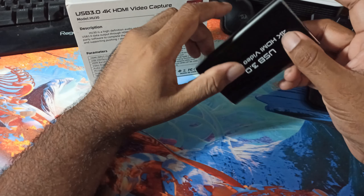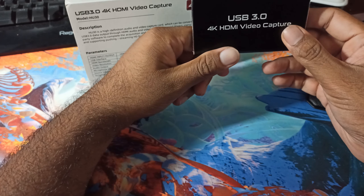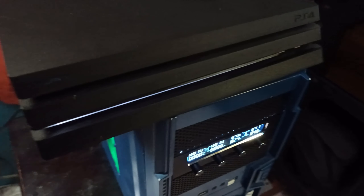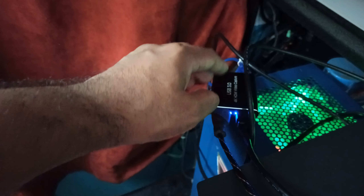Welcome everyone, this is a review for a budget capture card — a USB 3.0 4K HDMI video capture card. This one was sold under the name Marius on Amazon and usually costs around $30 to $40. These are budget capture cards meant to capture 1080p 60fps. It has an all-metal body, feels pretty solid, and the model is known as the HU30, which supports 4K 60fps.